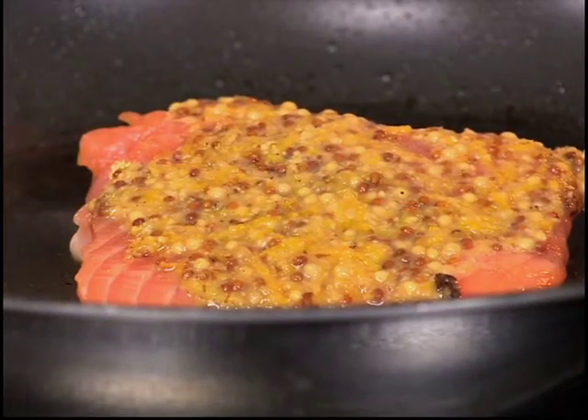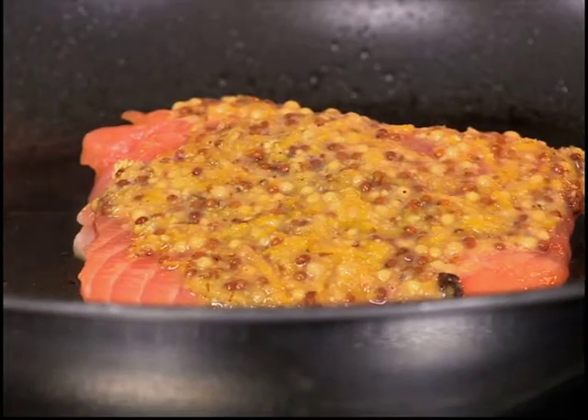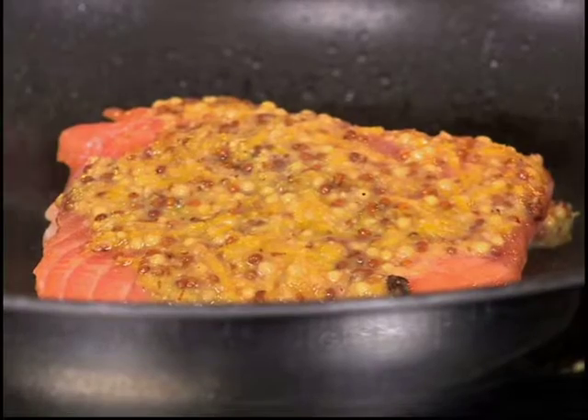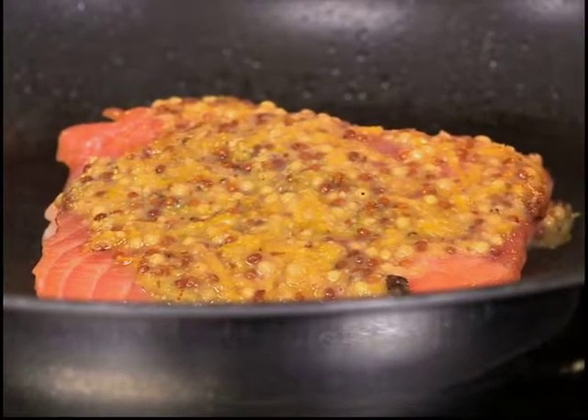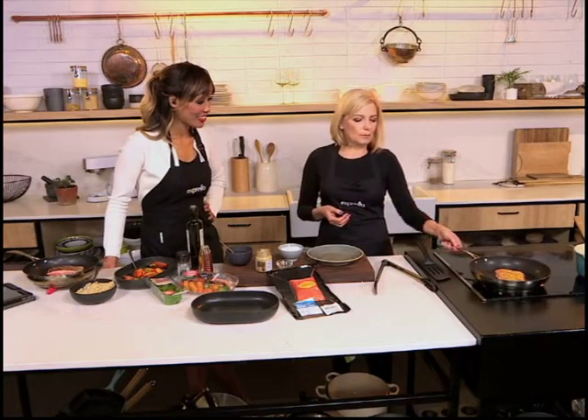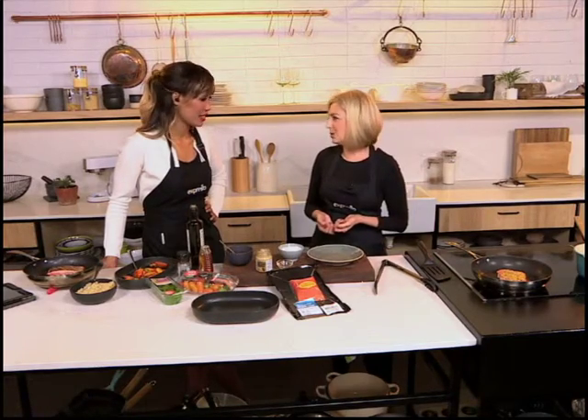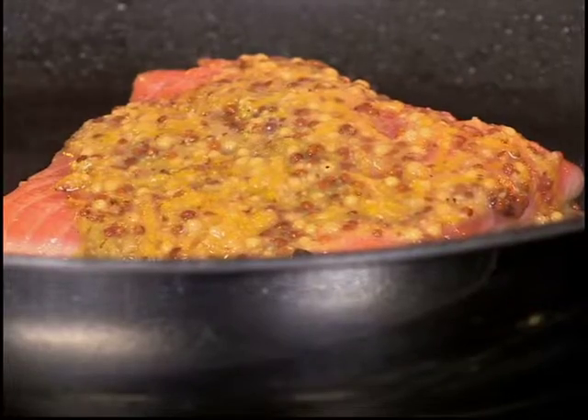It also depends on the thickness of the trout, but for this thickness, which is about one centimeter thick, five minutes most. So you sear it skin side down and then you turn it around very briefly just for the flesh side to cook quickly. Then you get that beautiful caramelized look on top. Trout is extremely healthy — high in omega-3 fatty acids, so it's also seen as brain food. The trout is lightly smoked and that also contributes to the lovely flavor.